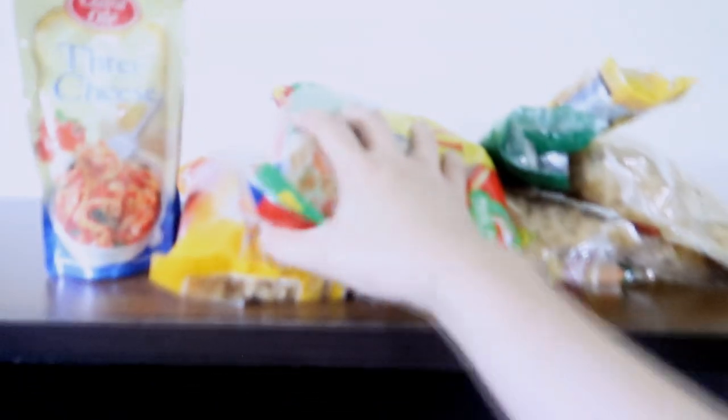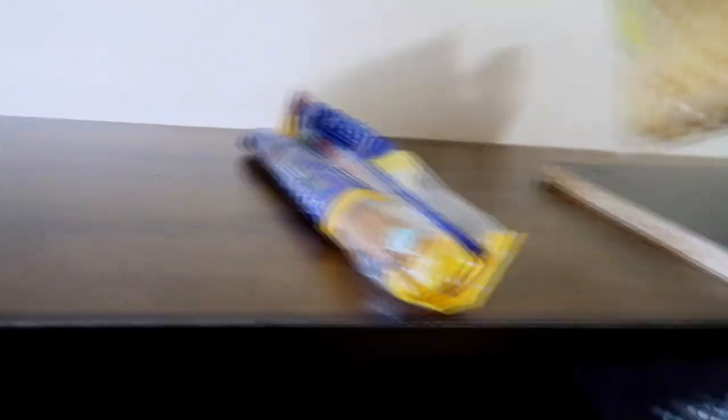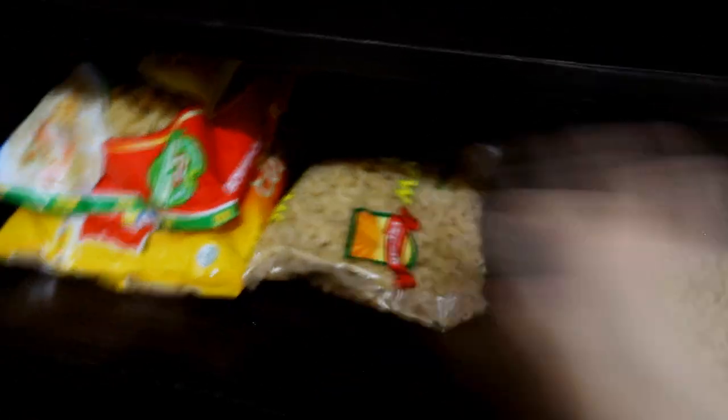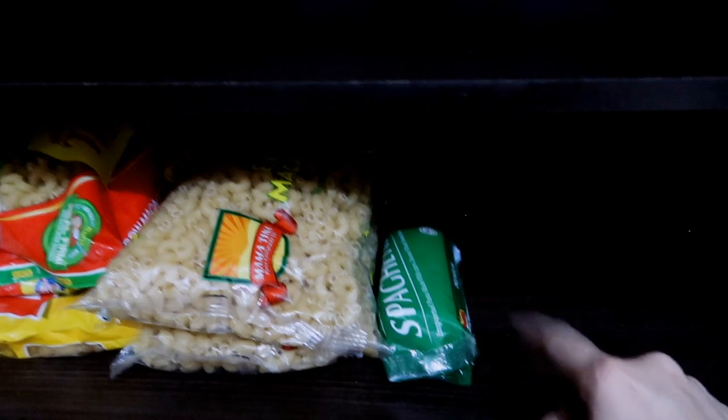Now I'm moving in here. Since the pastas are the ones that are heavy, I'm gonna put them down there. I'm gonna get these and put them in a section right here.